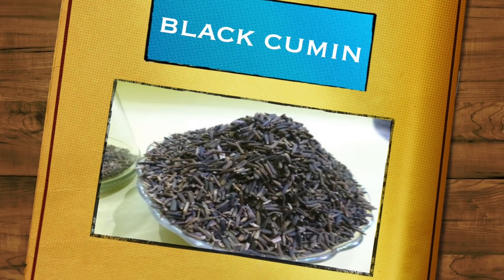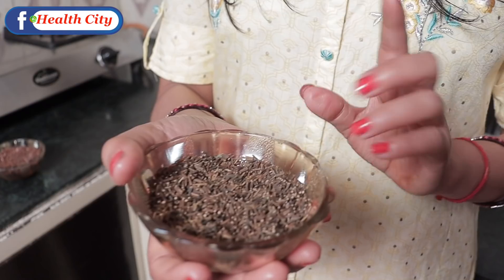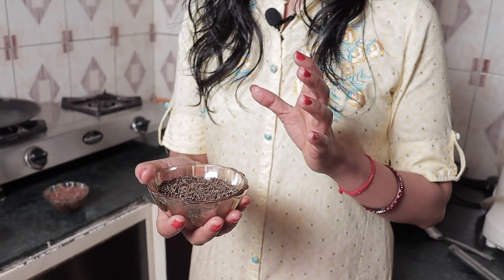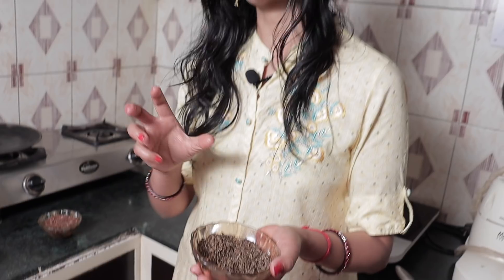These ingredients help remove toxins from the body and burn fat from the lower body, which is great for our body. If you have not used the fourth ingredient yet, you will get it from any shop in the market. It is very effective for people who want to lose weight and burn fat.